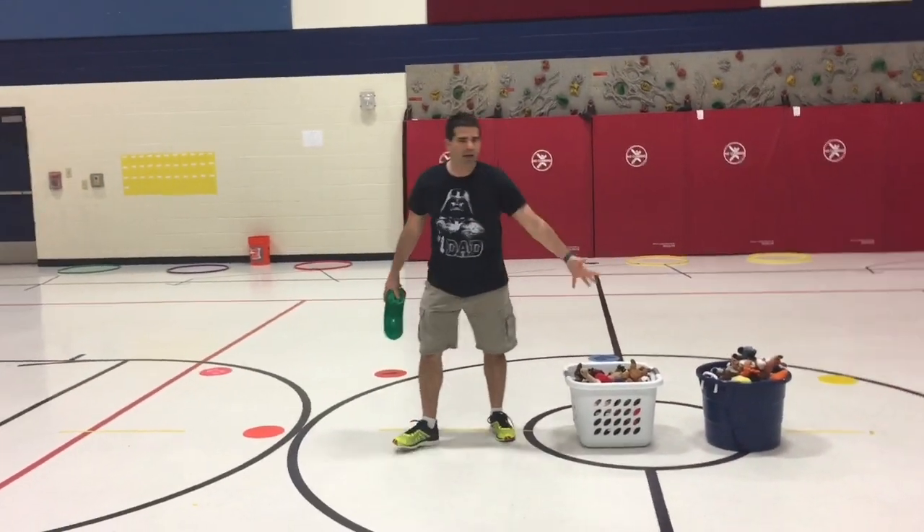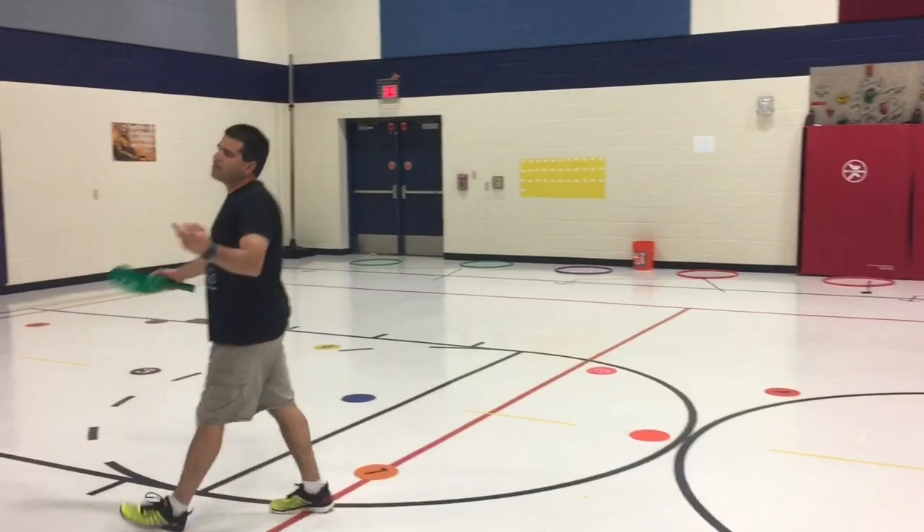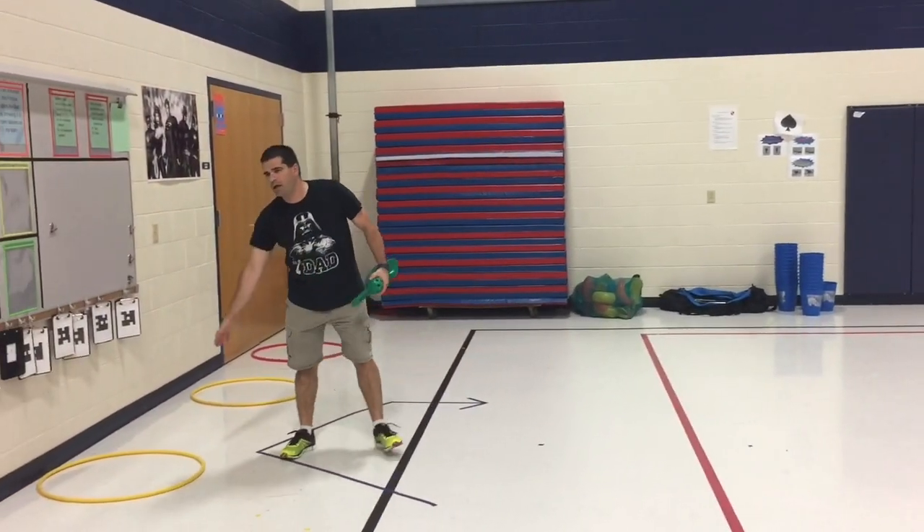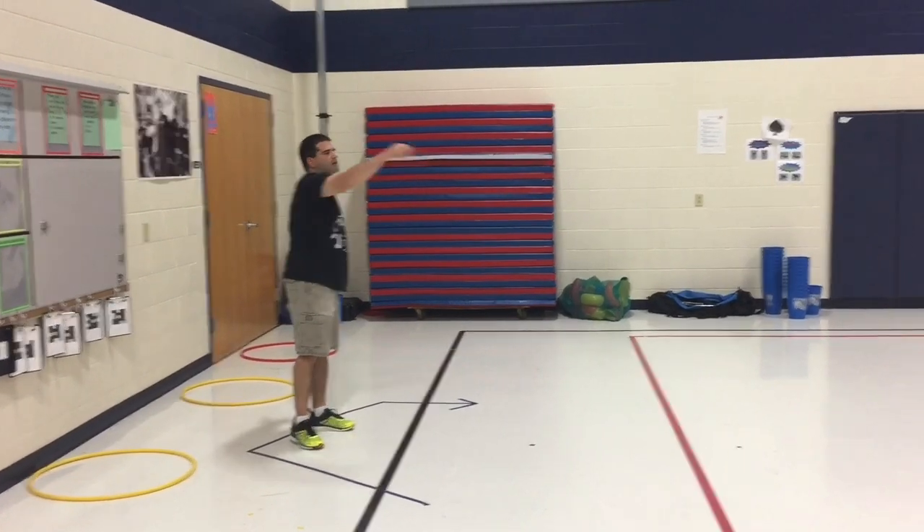You can use anything — playing cards, poker chips, milk caps — whatever you have on hand you want to use as your point system. And then we place hula hoops down on the sidelines.